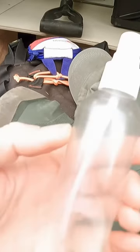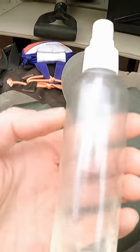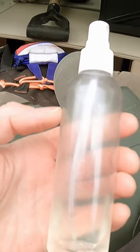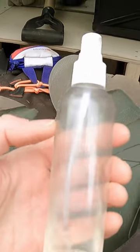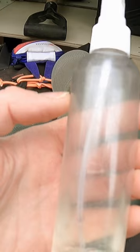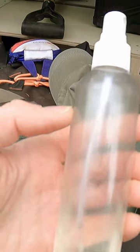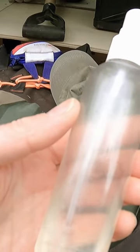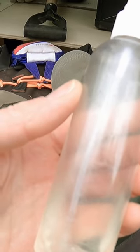I hate bug spray, so I make my own. This is cedar oil, peppermint oil, citronella, and — believe it or not — cheap vodka that you buy at any liquor store. Basically, the vodka will cut the oils and you won't have some toxic stuff all over your skin. It works awesome and it's cheaply made.